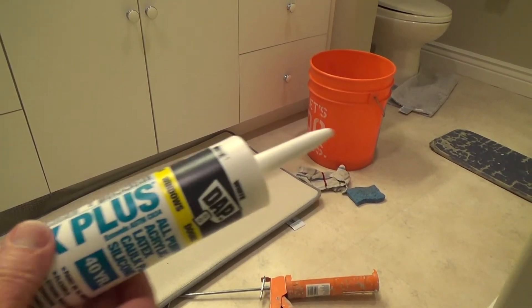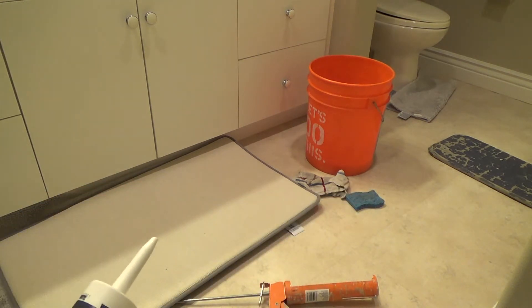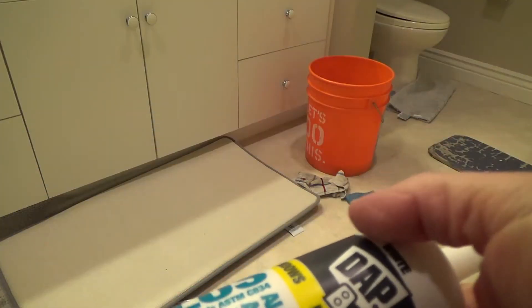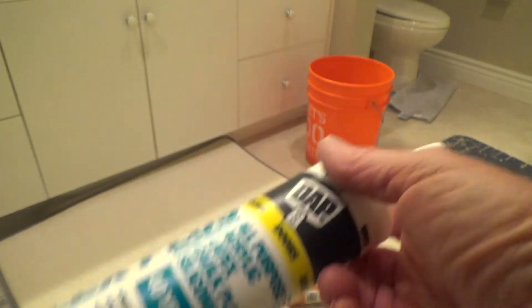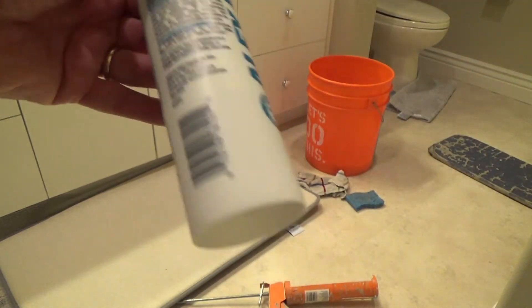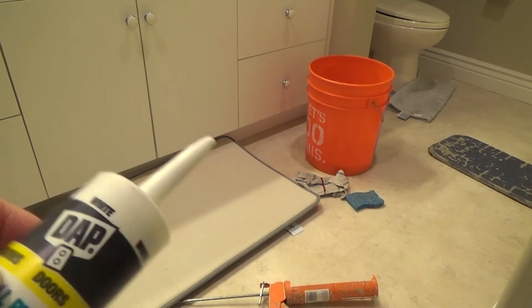I was calling this Alex 7 — it's actually Alex Plus. I used to have an old VW Bug and for some reason I called it Alex 7, that's where I got that name. This is slightly different but still from DAP. Make sure when you get caulking, you look at the label and it will tell you what color it is so you don't accidentally get clear — they sell this in clear too, and you wouldn't know by looking at the container. This one happens to be white; some will say clear, so make sure you get the right one for your project.